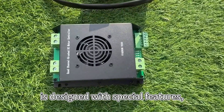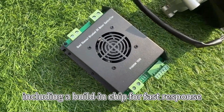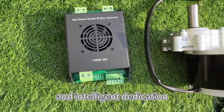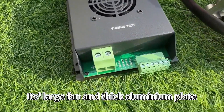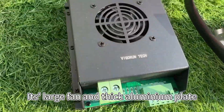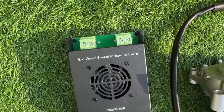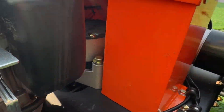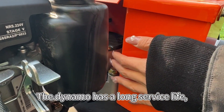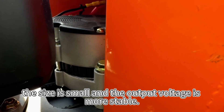It also comes with a dedicated controller to ensure stable motor performance. The DC motor controller is designed with special features, including a built-in chip for fast response and intelligent detection of current and heat generation. Its large fan and thick aluminum plate facilitate rapid heat dissipation, allowing the motor to operate continuously for extended periods. The dynamo has a long service life. The size is small, and the output voltage is more stable.